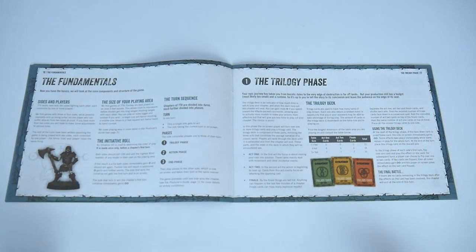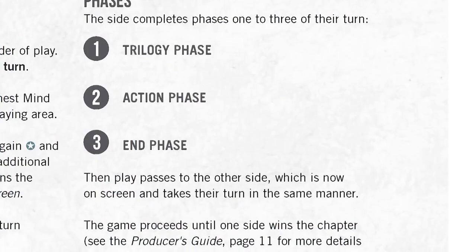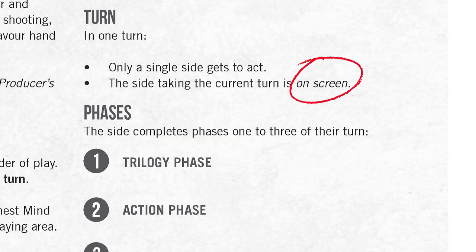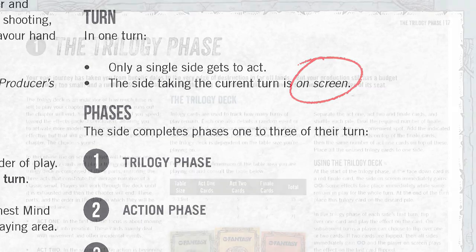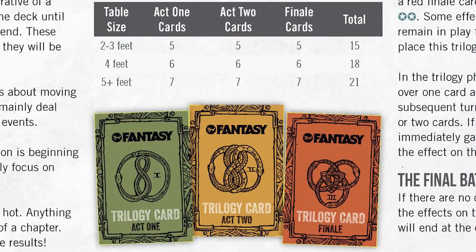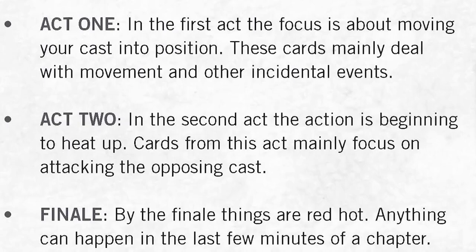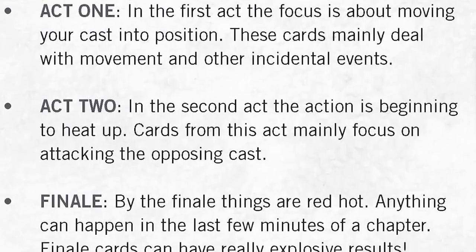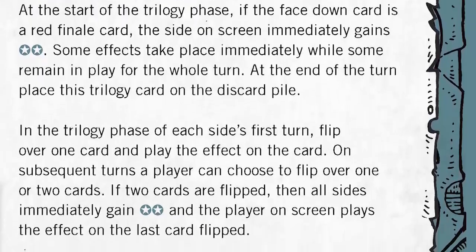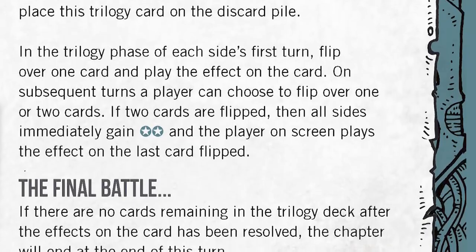Much of the rest of the guide gets into the fundamentals, going through the structure of the game. Each turn has three phases: the trilogy phase, the action phase, and the end phase. The active side during these phases is referred to as 'on screen,' just one of many touches 7TV uses to reflect its cinematic metagame element. The trilogy phase uses the game's trilogy cards to generate acts, which determine the overall length of gameplay. The first act tends to be movement and getting into position, the second act is where attacks get started, and then there's the finale, when more impactful and game-changing moments happen. The trilogy deck's cards give little boosts to characters under certain circumstances, always with some thematic name or element — a neat way of bringing narrative and gameplay practicalities together.